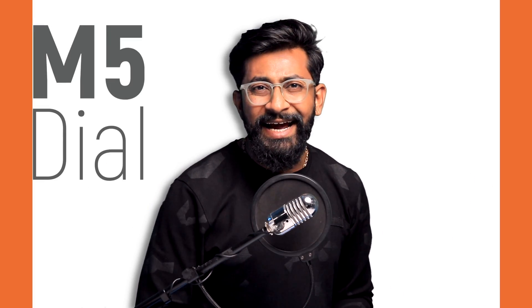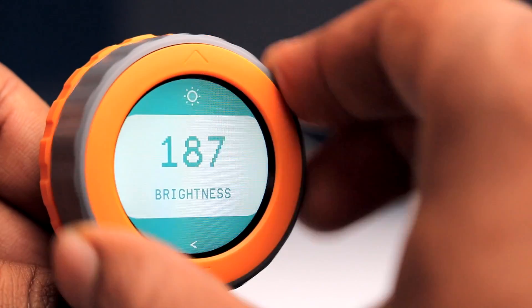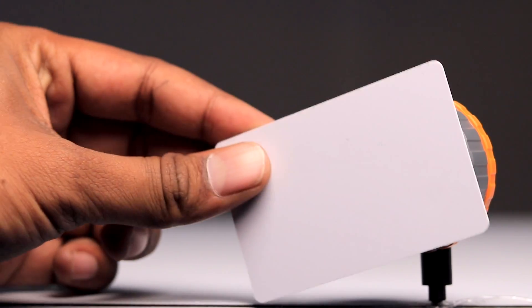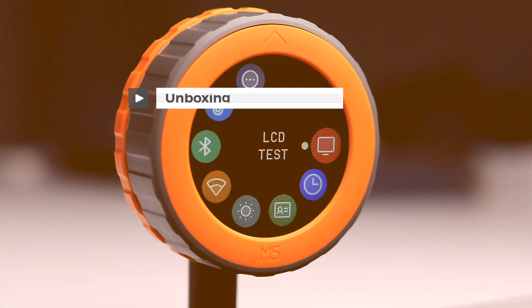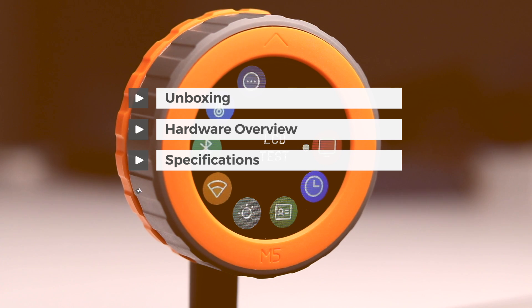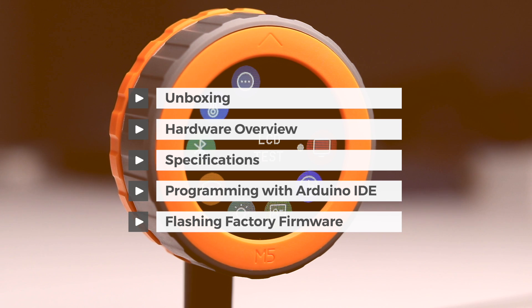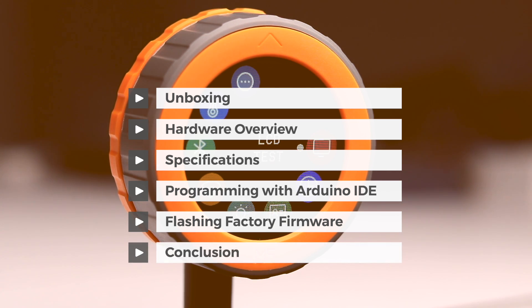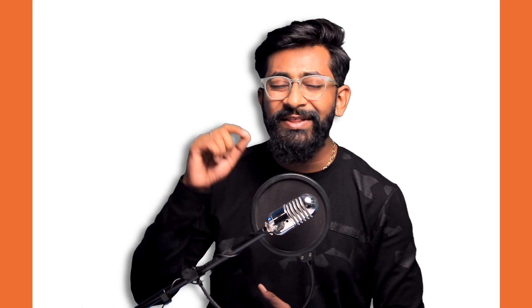This video is about M5 Dial, a modular programmable dial that combines a rotary encoder, a touchscreen display, an RFID scanner, and much more in a really compact design. This is a complete guide covering its unboxing, hardware overview, technical specifications, how to use it with Arduino IDE, how to get the factory firmware back onto the device, and what kind of projects we can make with this super compact device. Let's quickly start with the unboxing.